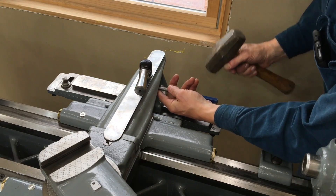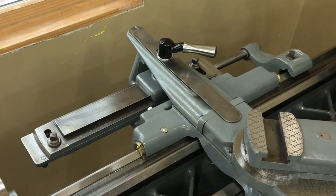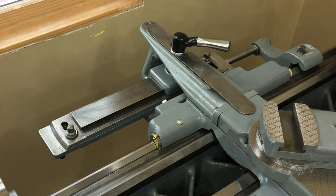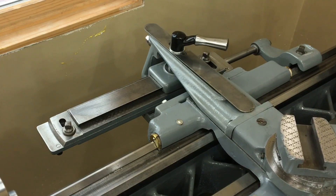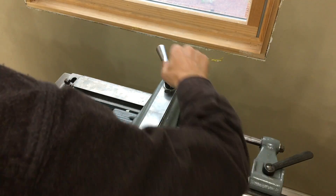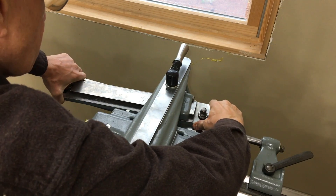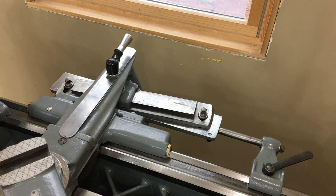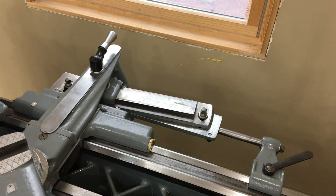Now I'm pretty sure I have this thing together correctly. We'll go ahead and drive home that taper pin. When the taper attachment is not in use, it's just a 50 pound appendage that sticks out the back of the saddle — it doesn't do anything. As I use the cross-feed screw, it just moves like it normally would. Just as a simple demonstration, I'm going to lock down the bracket and then lock down the binding lever, set a taper, and then slide the saddle. As the saddle slides across the bed, the swivel bar forces the saddle to move, and that's what creates a taper cut in the work.